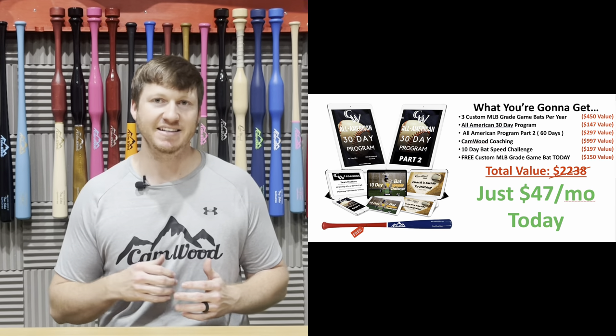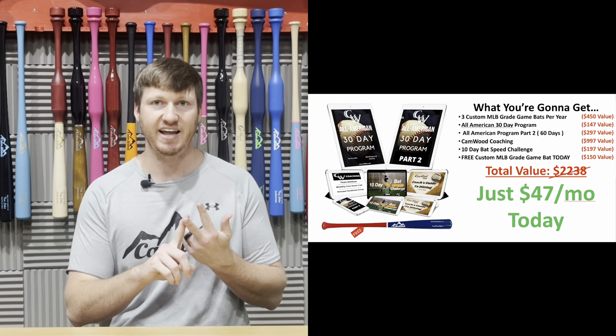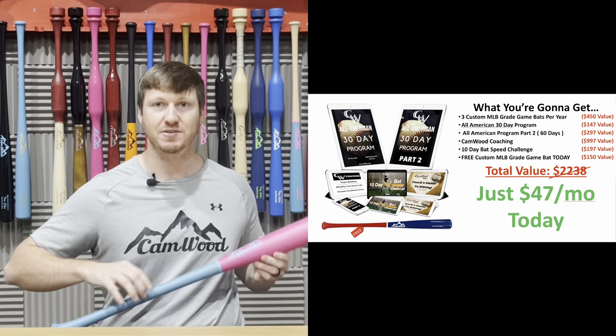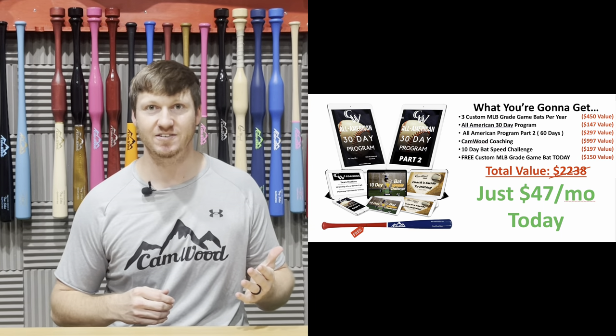So again, you're going to get a customized game bat every four months, access to the 30-Day All-American Program, the 60-Day Program Part 2, Camwood Coaching, the 10-Day Bat Speed Challenge, and a free customized game bat today — all for just $47. If you're ready to get started today and become a Camwood Elite member, go ahead and add it to the cart, purchase it, and I'll see you inside.